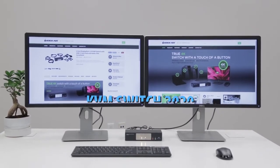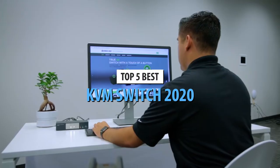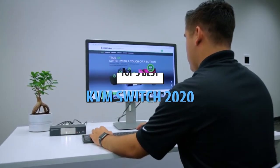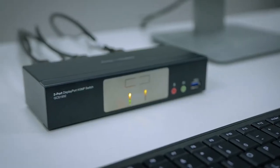What's up guys, today's video is on the top 5 KVM switches in 2020. Through extensive research and testing, I've put together a list of options that will meet the needs of different types of buyers. So whether it's price, performance, or its particular use, we've got you covered.